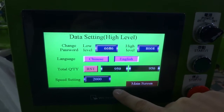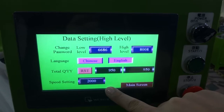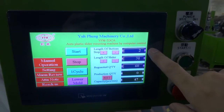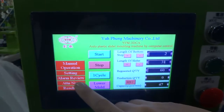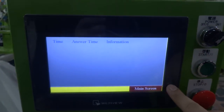The standard speed is set to 2000, and the maximum is 2500. If you change the speed, you need to check the length of the bonus stop — it must align with this line. The alarm review log will show you where the problem is and when it happened.